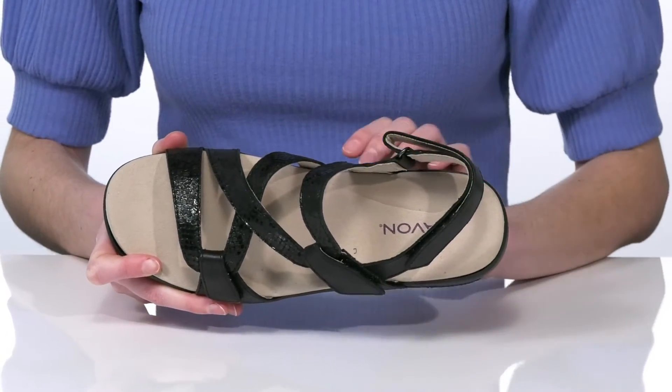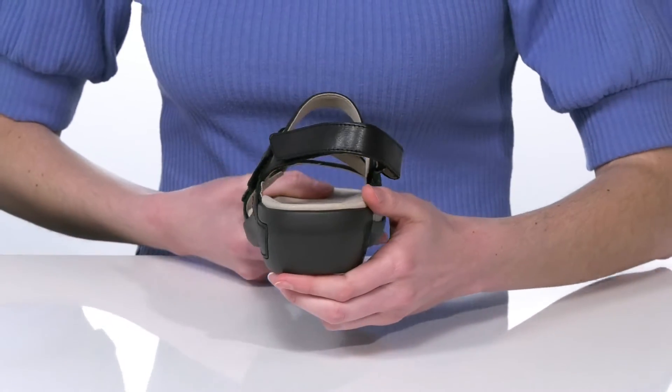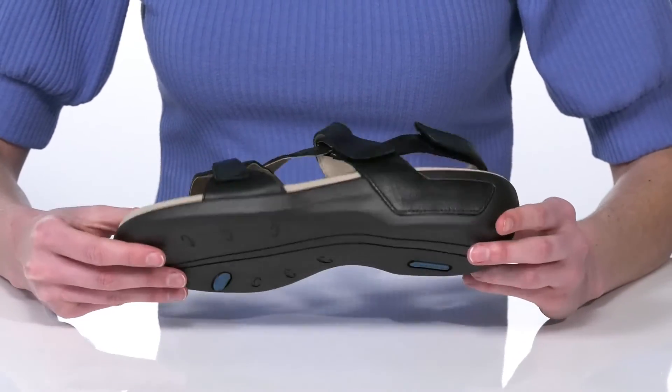Inside, the footbed is cushioned and has a contoured shape to support your arches. The midsole is made of a shock absorbing foam and they have a slight lift at the back that's just about 2 inches tall. This is all on top of a textured outsole.